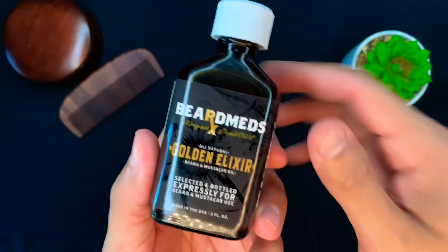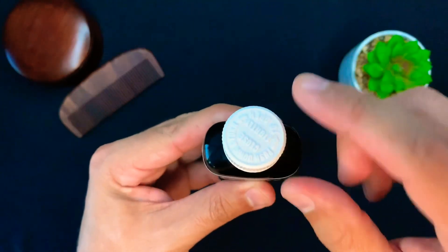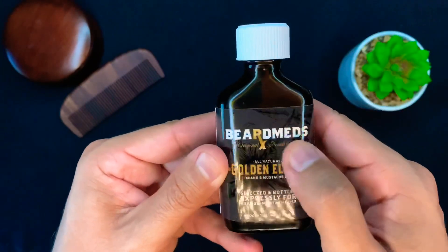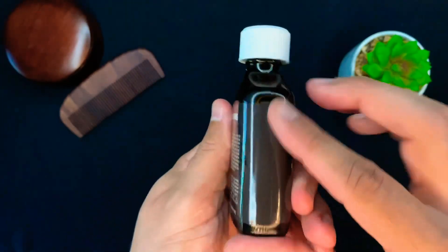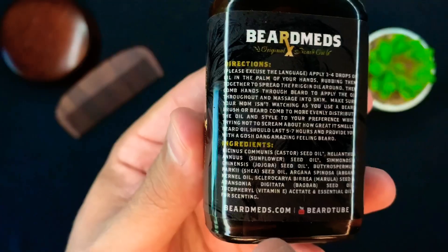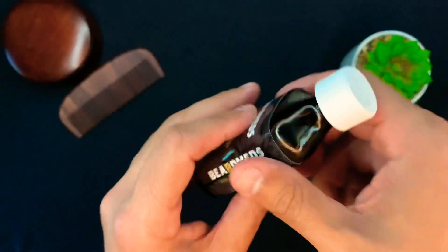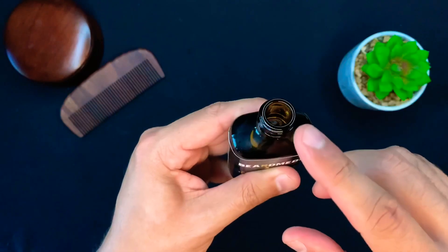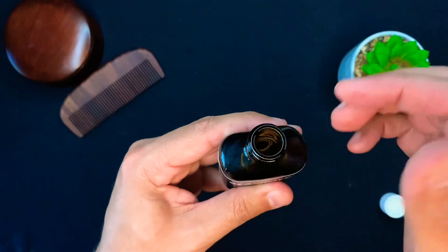So here is the Beard Meds Golden Elixir beard oil. It has a medicine bottle kind of top right here, which goes with the overall theme of Beard Meds. There's the side label, the other side, and here are your directions and ingredients — you can take a freeze frame of that and read it at your leisure. BeardMeds.com, Scuba's channel, BeardTube right there. Let's give it a good shake.